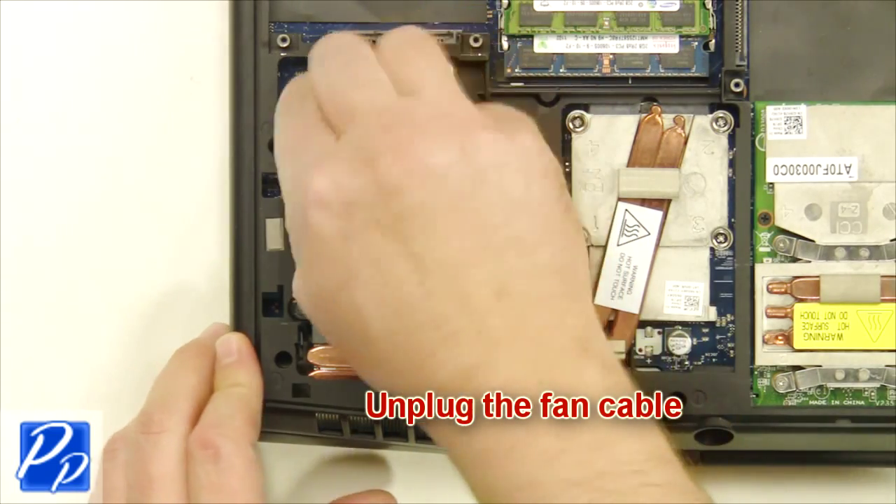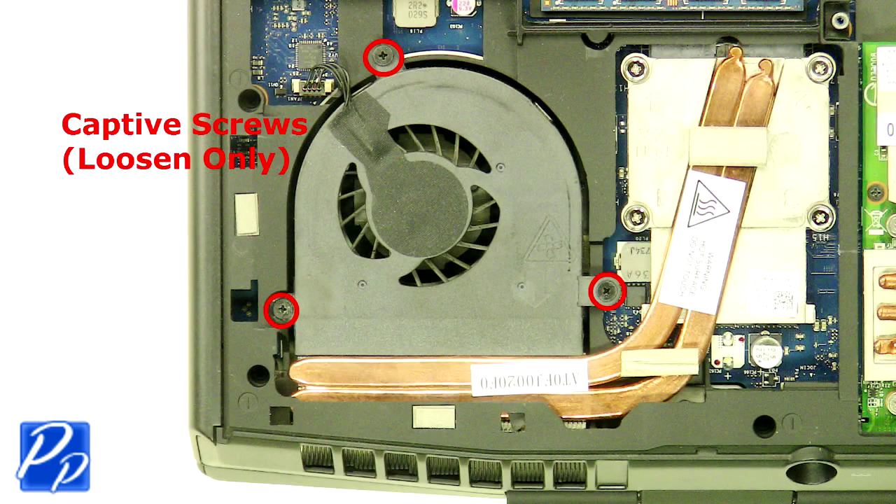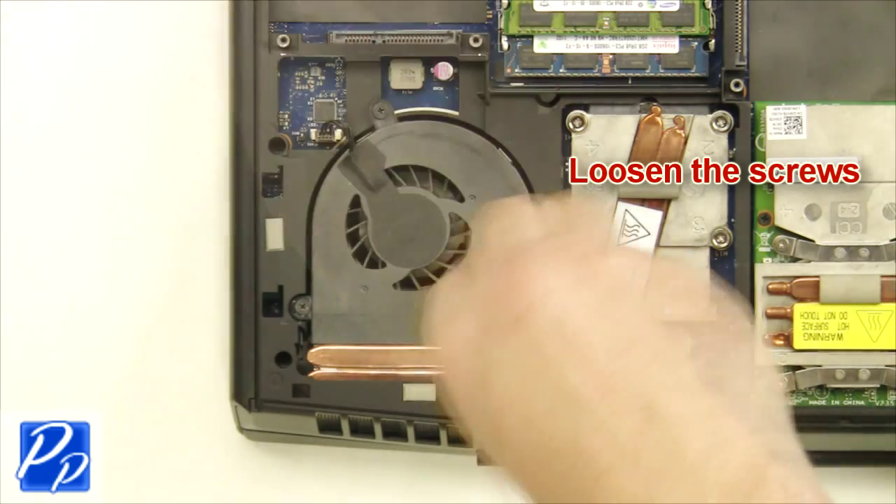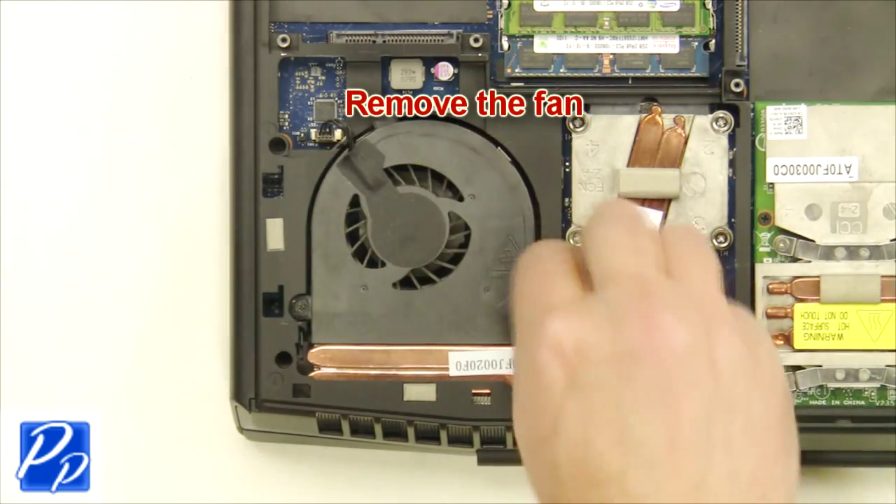Unplug the fan cable. Loosen the screws. Remove the fan.